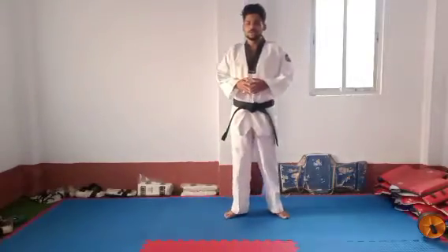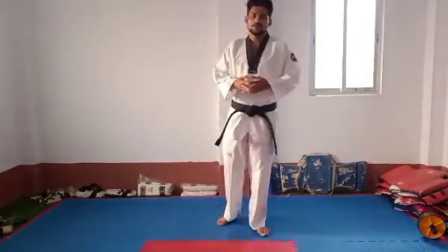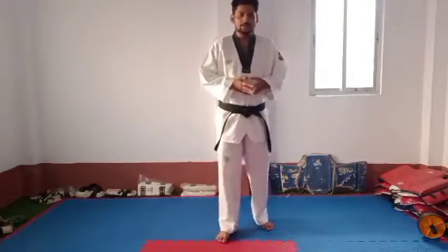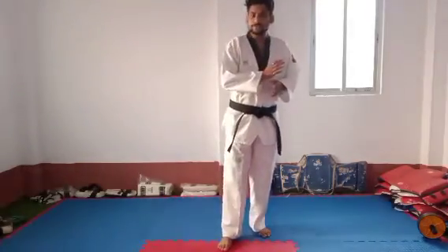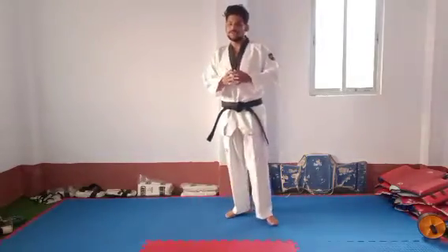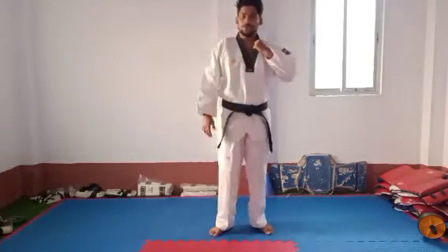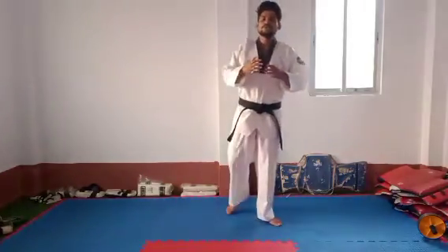Hello school, today I will show you a hand strike and also a hand block. This particular move you can use as a block and also as a strike. If anyone punches you, you can block that punch, and if anyone grabs your shoulder from the front side or grabs your t-shirt or shirt collar, at that time you can strike.